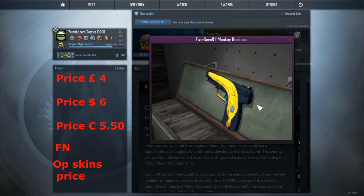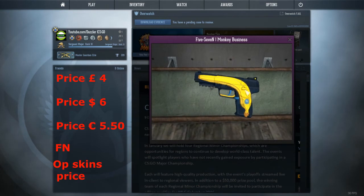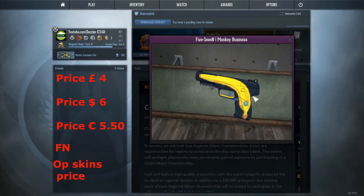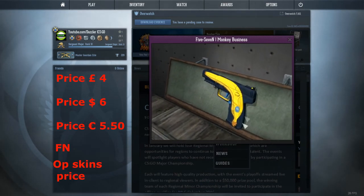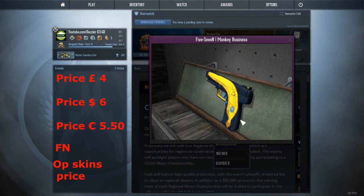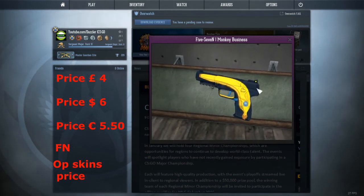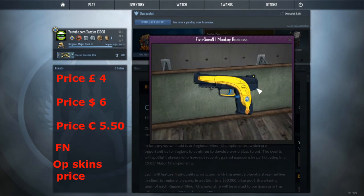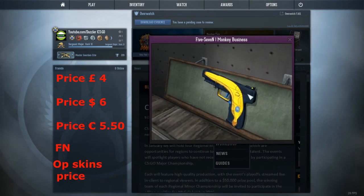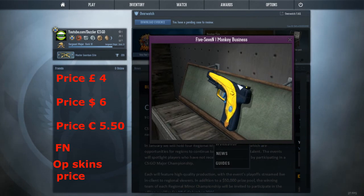Let's move on to number 3. At number 3, I think the 5.7 Monkey Business deserves a spot. An interesting fact about this — I didn't know that you can only get minimal wear with this. I thought you could get a factory new, but it seems that you can't, or there's none on the market. I like this skin just because it's a nice, funny skin — it's got a banana on it. It actually works really well with the 5.7, and it's a pretty unique skin. I had it once when I used to do trading, but I lost it. Sad story, but nonetheless it does look like a very nice skin, and it's not too expensive.